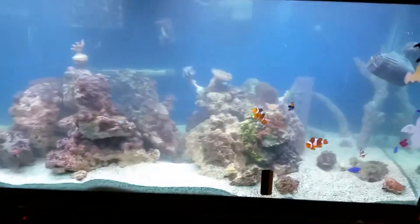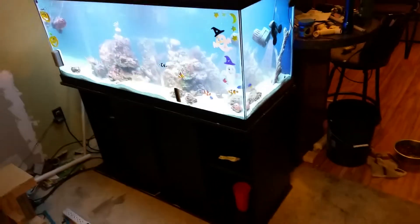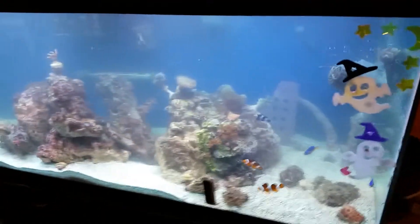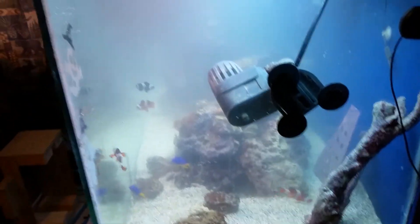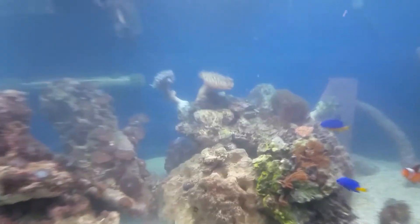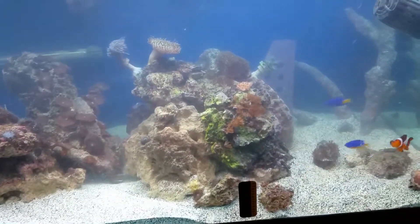Doing a little tank update. As you can see, took the 55 out, got a 75. It's still clearing up from the change and all that, and the corals are trying to get used to it. You can see everything's all bubbly — the skimmer is really bubbly.